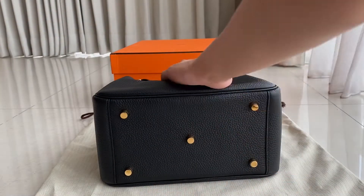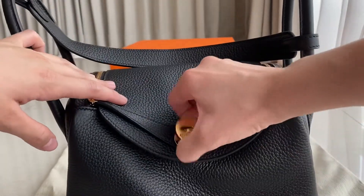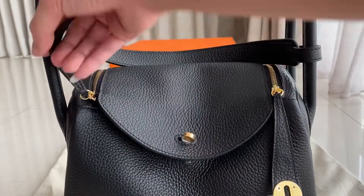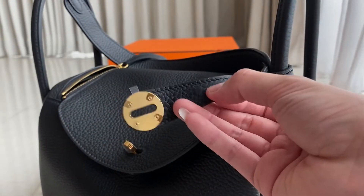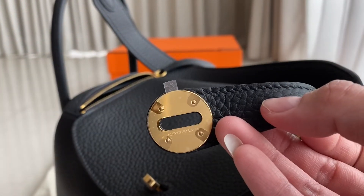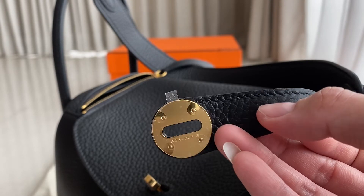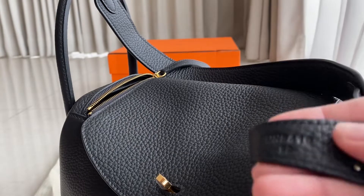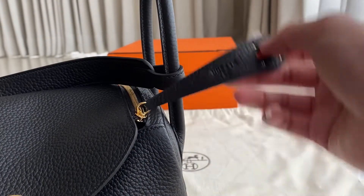The hardware is all gold — the same hardware on the back as well. Now let's look at the interior. I forgot to show you this — this is the stamp, the engraving. This is a U stamp.